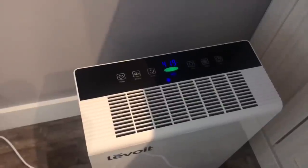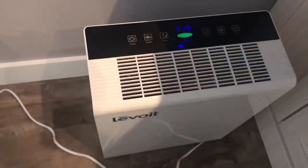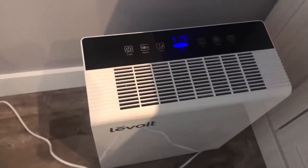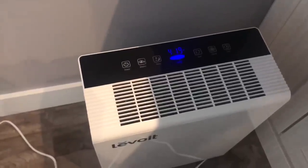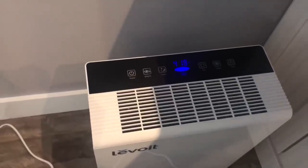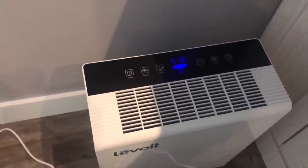Just a random little side note — I mentioned earlier that when it's on the auto function, the color indicator will tell you your air quality. Earlier when I showed you my air quality, I just got it on camera: you could see that it was green when the air quality was good and blue when it is very good. When it was green, the air purifier kicked up so it was working a little harder, and now that it's back on very good, it's not working as hard.